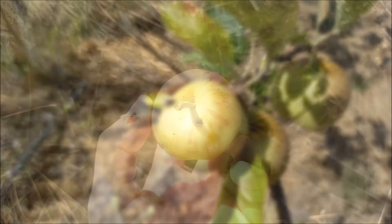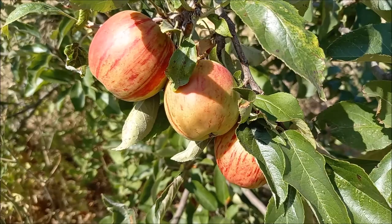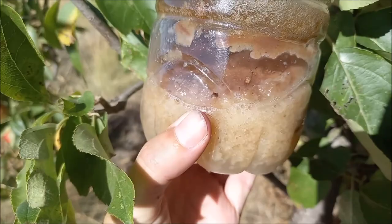To protect the fruit from pests and obtain a higher yield of quality fruit, it is important to set traps on the trees. These traps should be placed when the fruit is ripe and begins to release its sweet smell that attracts fruit flies and other insects. The traps can be homemade using natural ingredients, making them a simple and economical way to fight pests.